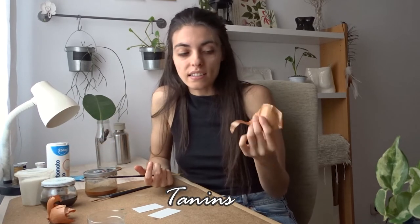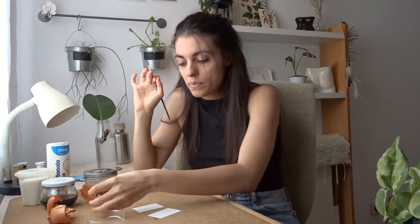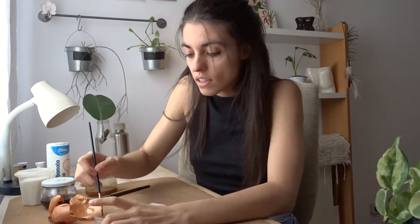What gives it the orange color is the tannins that the plant has. Many plants have tannins — you can find them in nuts, in acorns, and in all things that are red, orange, and brown. So let's start.